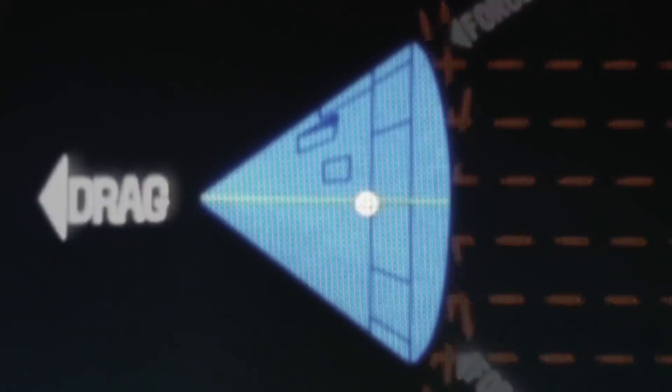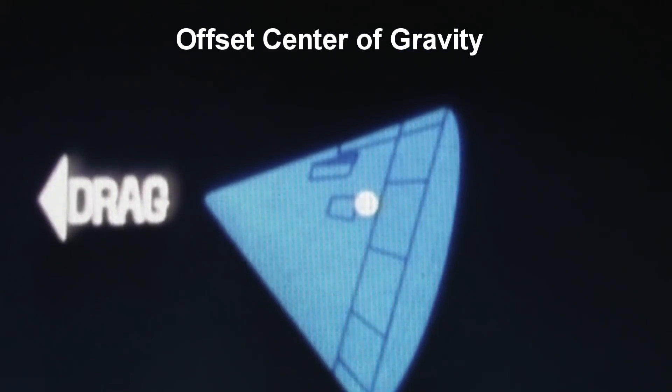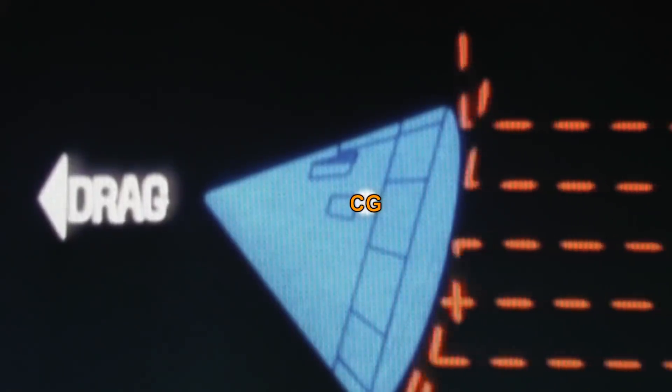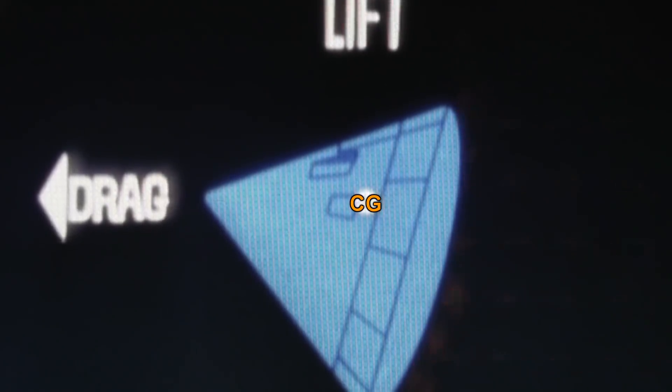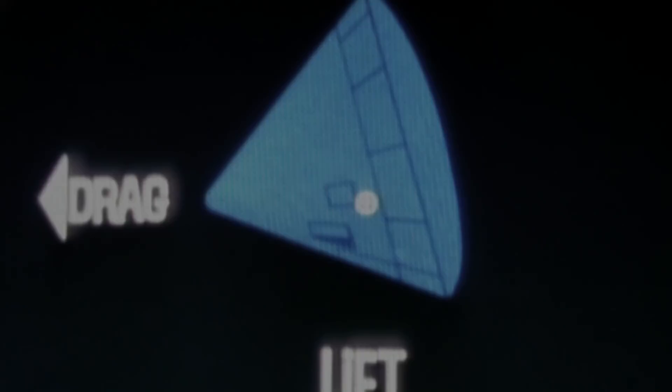As the command module started re-entry, it was traveling around 25,000 miles per hour, and the capsule didn't just fall out of space and land — it was an actual aerodynamic shape that could be steered. Rather than have the center of gravity on the center line so that the capsule is balanced, the center of gravity was offset permanently. Then the capsule could be rotated using thrusters to the desired angle of attack, preventing it from coming in too steep and burning up, or too shallow and bouncing back out into an uncontrolled orbit. This worked well enough to get precise landings in the Pacific.